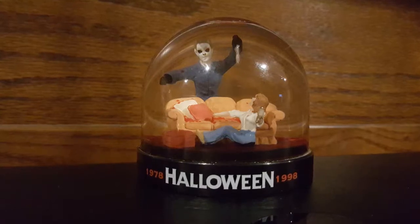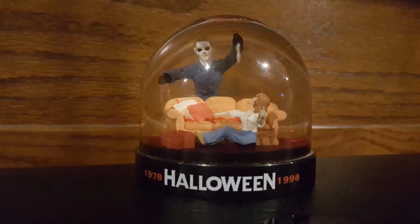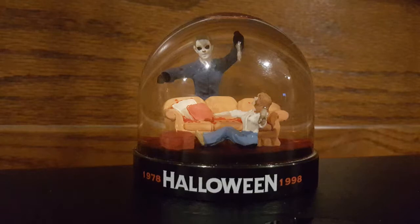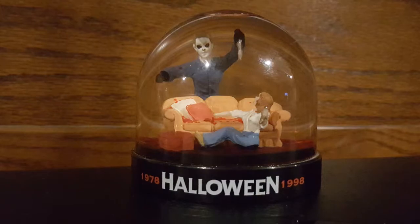Today, we'll be taking a look at the rare Halloween Special Edition 1978-1998 20th Anniversary Bloody Snow Globe. This little treasure belongs to my brother, so I wasn't able to do a traditional review on it. Instead, I got plenty of photos and a little bit of video footage, so stay tuned, if you dare.